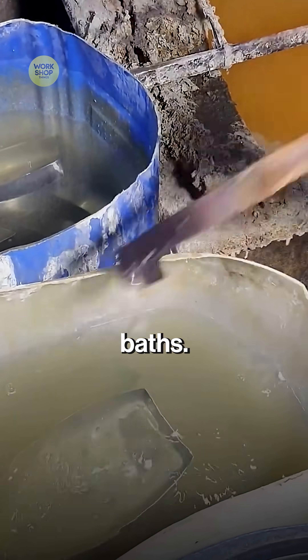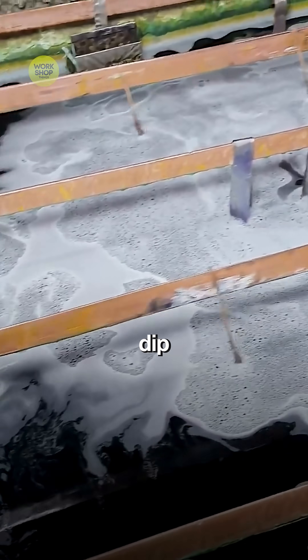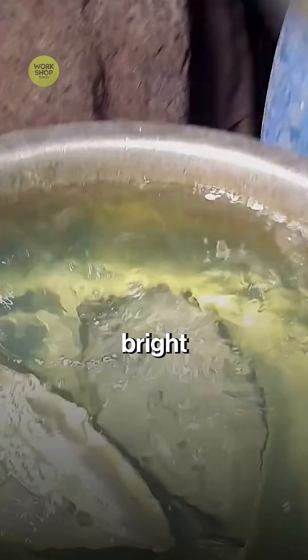Degrease and rinse baths remove dust and compound so plating will stick. Covers hang on racks and dip through the plating bath for a bright, protective finish.